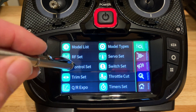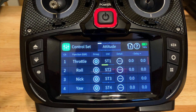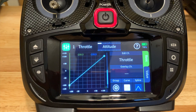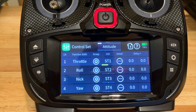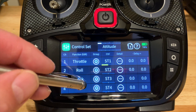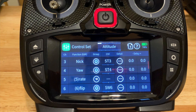Two more things we need to do here. As you can see, I have throttle, roll, pitch, and your basic stick setup — sticks one through four. I haven't changed them; they're all default. All the values are straightforward: negative 100 to plus 100. There's no fancy dual rates or anything else. With a well-behaved quad, you don't need them — between attitude and rate mode, you're all set.